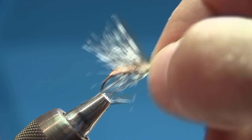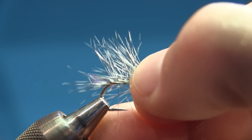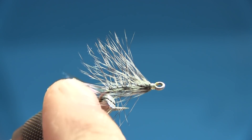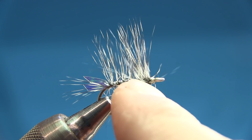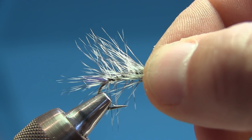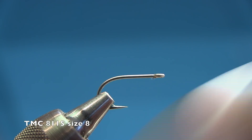Let me show you another fly — it's the same fly but tied with mono thread. As you can see, this is pearl mirage tinsel and it shows through in the body, so when you fish it, it kind of lights up. It's very cool — looks like a small mysis. Let's try it. Same hook: Tiemco 811S in a size 8, with mono thread.